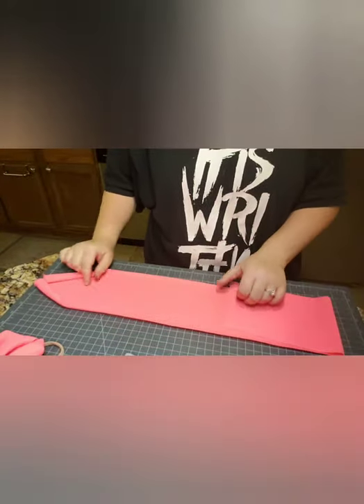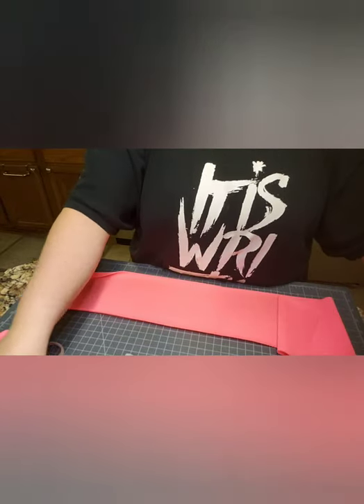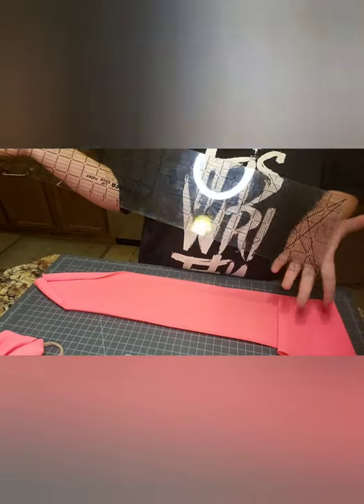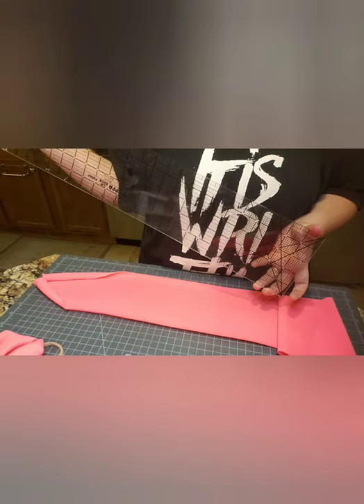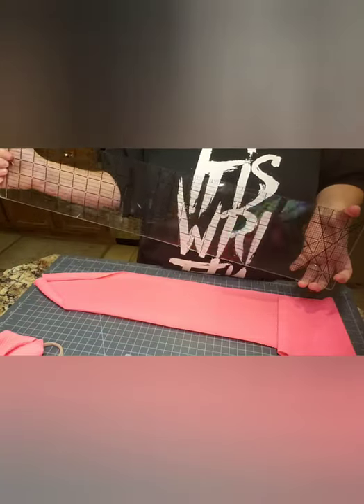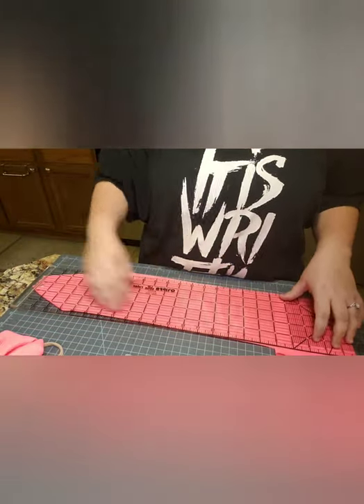Alright, fabric here. If you watched the previous video, I cut fabric using this ruler — 24 inches this way, five inches this way. I cut every single head wrap at five inches. That includes the bows on nylon. So this is perfect for all of that. You don't have to measure. You just lay it on there and cut.